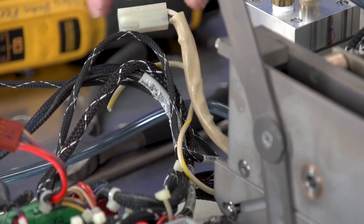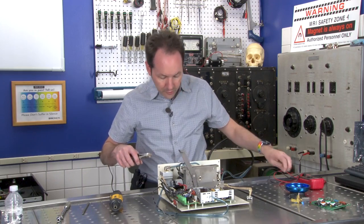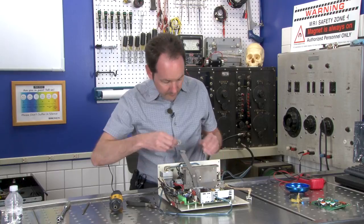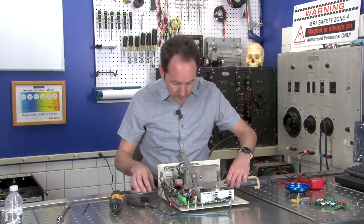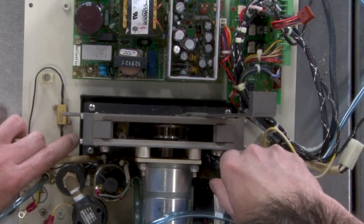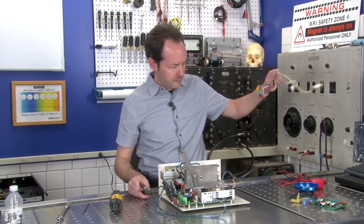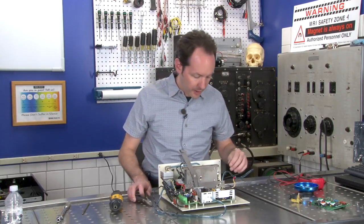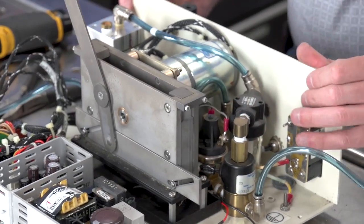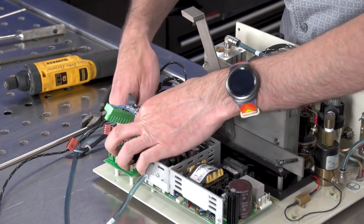There's a lot of ugly in here — all kinds of things, and judicious use of zip ties. We've got a lot of plugs out here to things we don't care about.